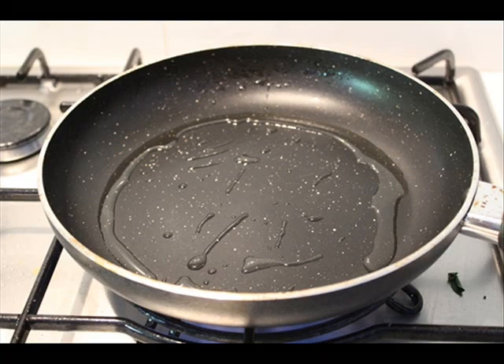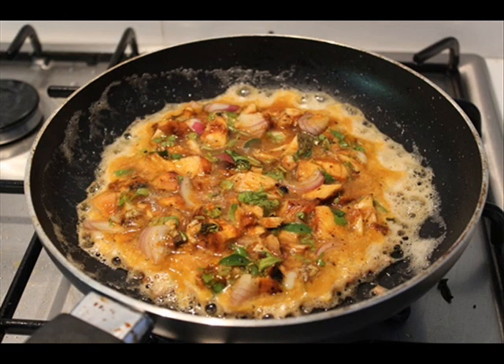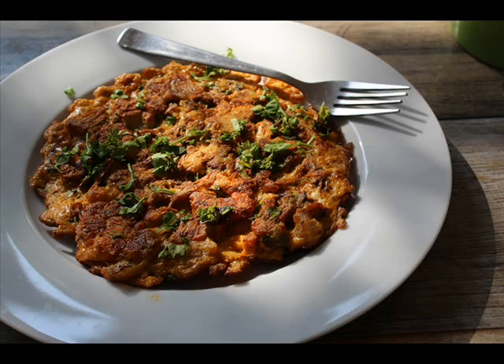In a pan heat some oil and pour the omelette mixture into the oil and cook it for about 2 to 3 minutes on medium heat till the omelette is nice and set on the bottom. Now flip it over and cook it for about 2 minutes and the omelette is done. Try this and let me know how it turns out for you. Thank you.